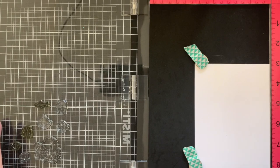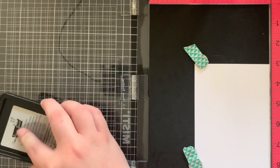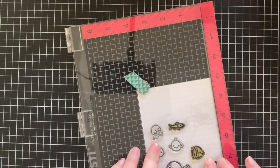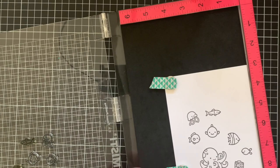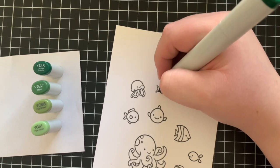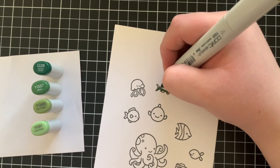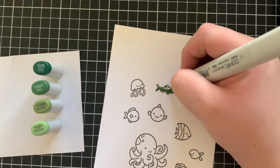I've pulled out a few images from both of the stamp sets and I'm just going to stamp them down onto some white cardstock using the Lawn Fawn Jet Black ink. I do a couple of layers to make it really nice and dark. Once I've finished stamping, it's time to pull out my Copic markers and start colouring. I went for a bit of a rainbow theme, starting off with a green fish using G28, YG67, YG63 and YG61. I'm colouring all of his fins the exact same way as well, just to keep the colouring super simple.